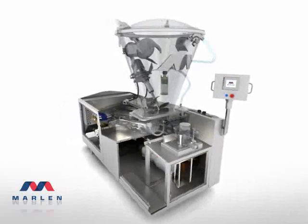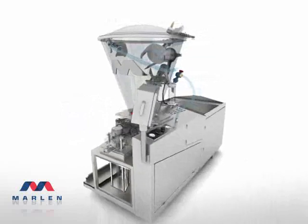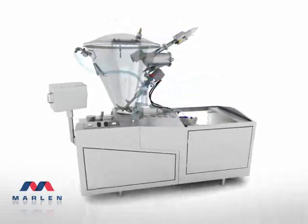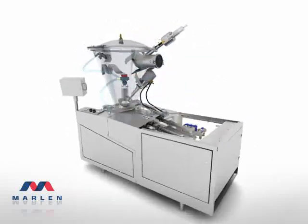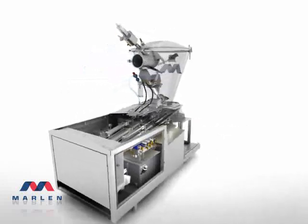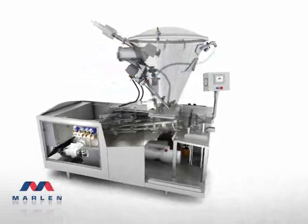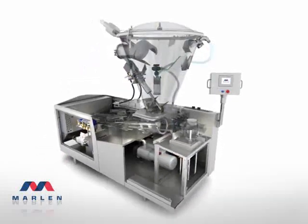This is the standard by which all other pump stuffers are judged: the Marlin Opti 200 with self-contained hydraulic power. Designed around the AMI's 10 principles of sanitation and built to meet the real needs of your plant, the Marlin Opti series provides gentle handling of products, from whole muscle to fine particulates.